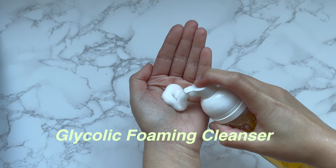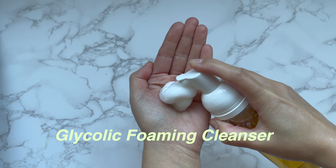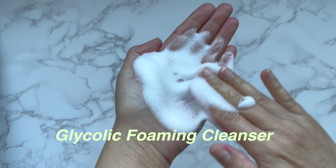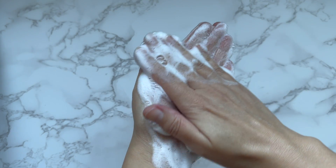Hello again everyone, let's make a glycolic acid foaming cleanser. This cleanser is designed for oily skin to help with acne and pigmentation.